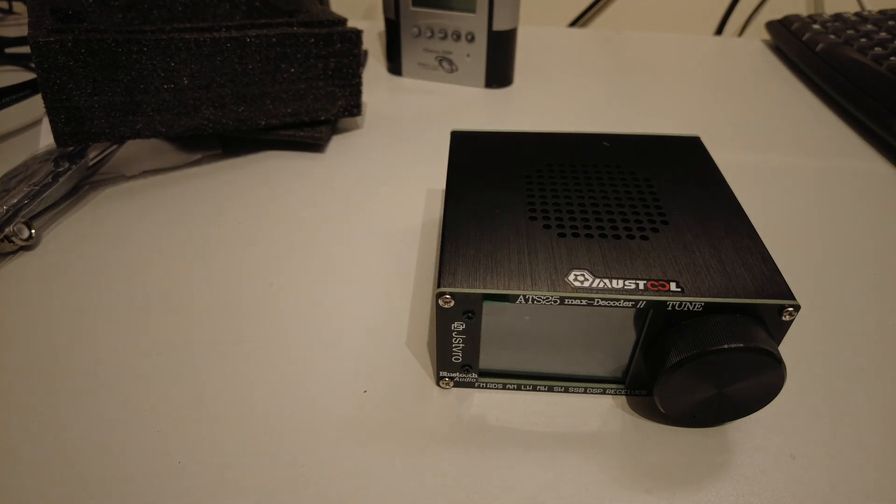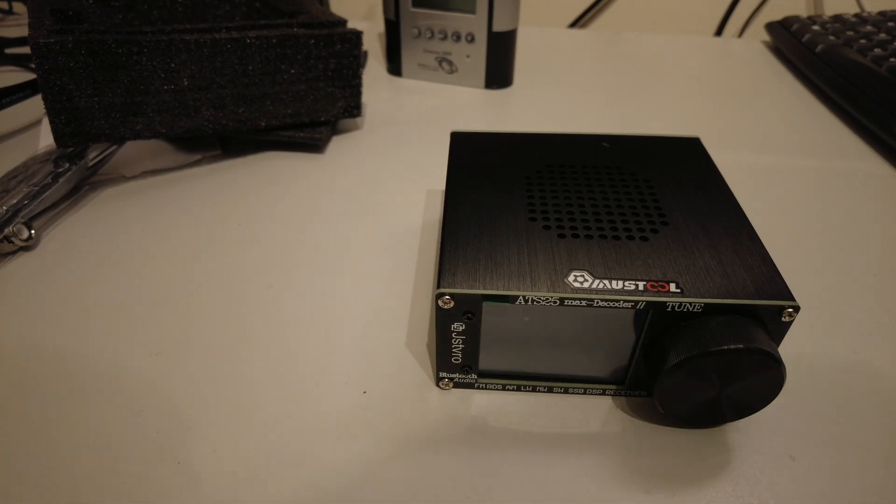There you go — that's the ATS25 Max Decoder 2. We'll have some fun looking at this. I hope you enjoyed the intro. I'm probably going to get some adverse comments — one guy made a good point that it's taken five of these ATS radios to find out they're not very good. Well, this is number six — maybe this will change my mind. We'll see. Thanks for watching; look out for the next one.